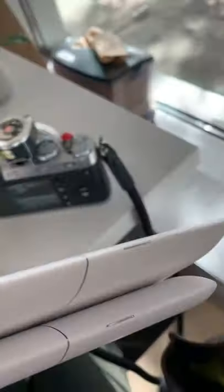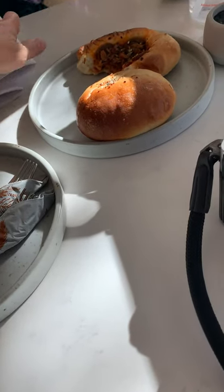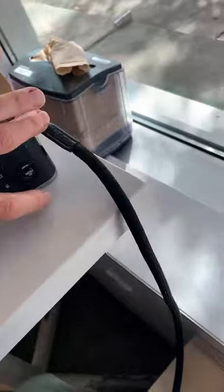Thank you very much. It's bloody beautiful. Remember, these are just proofs so you can get them dirty. Oh my gosh.